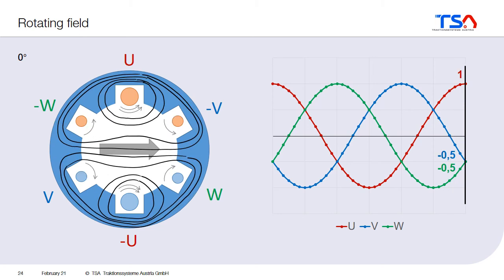And what is so special about it? The field is rotating without any moving parts. You have the coils U, V, and W, and the coils themselves don't move. You just put current in a certain way, so that as a result, you get this rotating field.